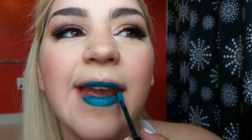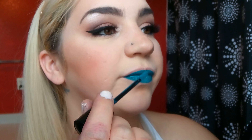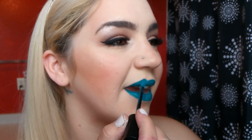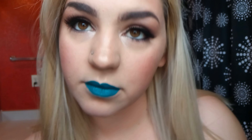Now for my favorite part — I'm applying NYX liquid lipstick, one of the suede liquid cream lipsticks in 'Disruptive.' I love this color so much, it's amazing. I set everything with elf Mist and Set. And there you have it — that's the finished look! I hope you enjoyed it. Let me know in the comments what your favorite bold lip to wear is, and I'll see you next time, bye!